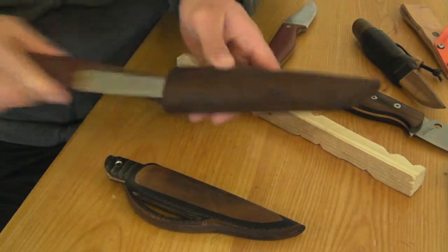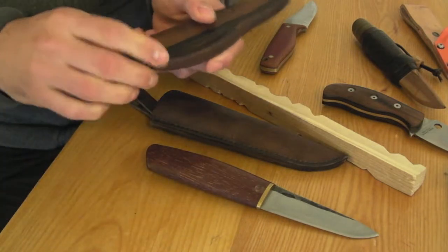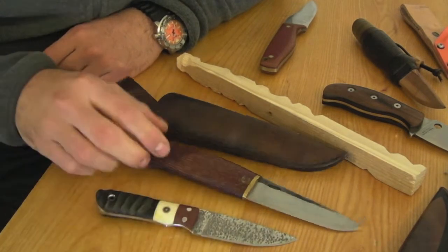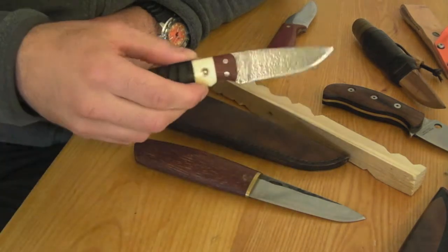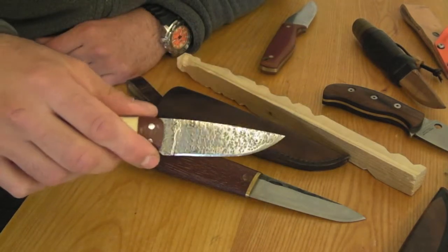But these two knives are pretty similar. They are totally different in style but similar in the edges or grinds. So, this knife is made by Dennis Budak — it's his EDC Hunter.